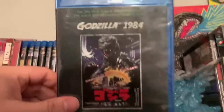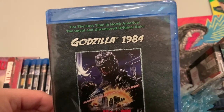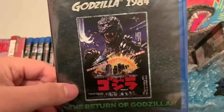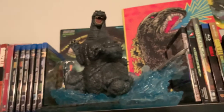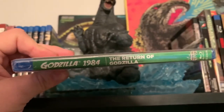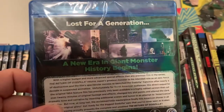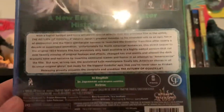So anyway, we're going to take a look at it. Here's the front — for the first time in North America, the uncut and uncensored original epic Godzilla 1984, with the original poster right there. Here's the side: Godzilla 1984, Return of Godzilla. This is released by Kraken, and it says 'lost for a generation, a new era in giant monster history begins.' There's a synopsis there if you guys want to pause and read it.